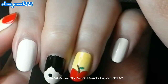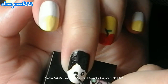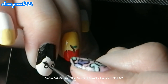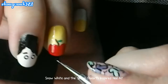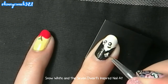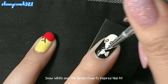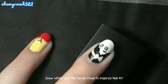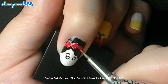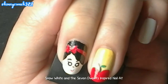Then use your dotting tool to paint her eyes. Get your white nail polish and paint it inside the tiny black circle. Then paint her eyebrows. After that, use a white nail polish and paint her headband. Paint a tiny dot for her nose, then paint her lips.